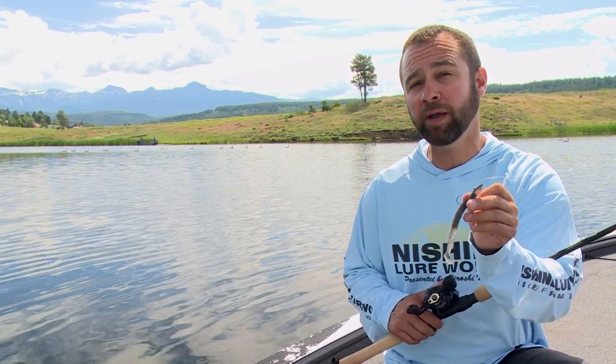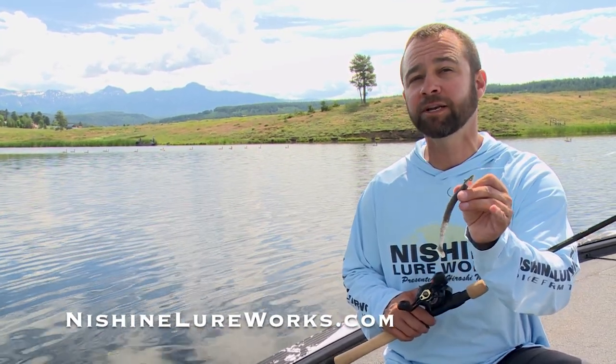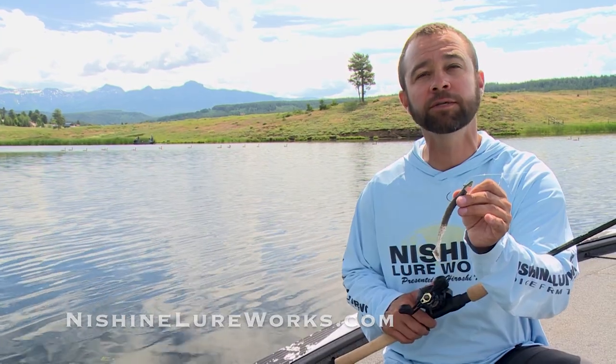To learn a lot more about the Nashini Lureworks Smelthead or all of our great baits, visit us online at nashinilureworks.com.